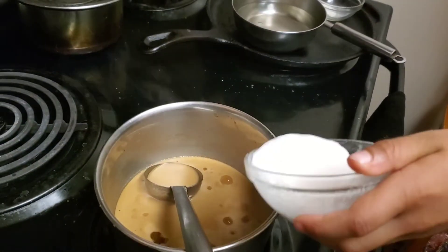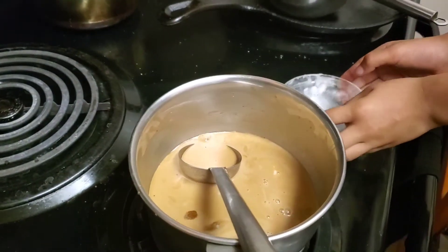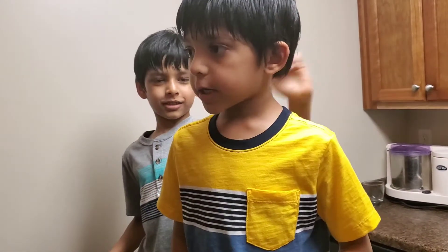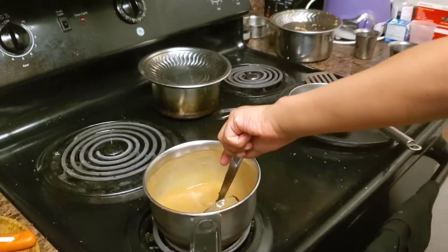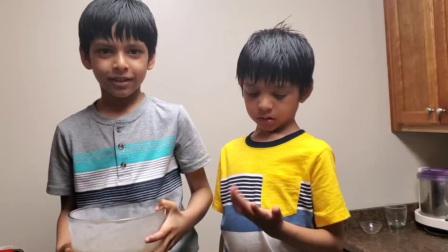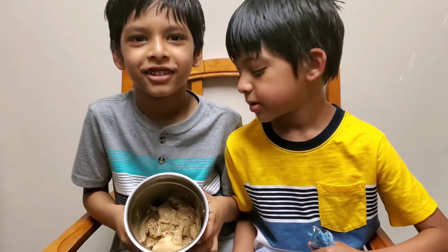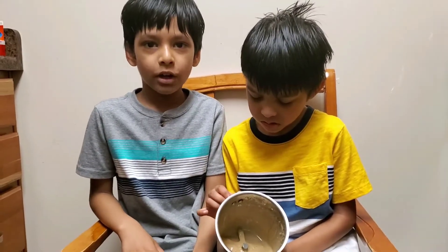I'm going to add some arrowroot powder. I'm going to add vanilla extract. We're going to turn it on the mixer. We're going to put it in the freezer for another four hours.